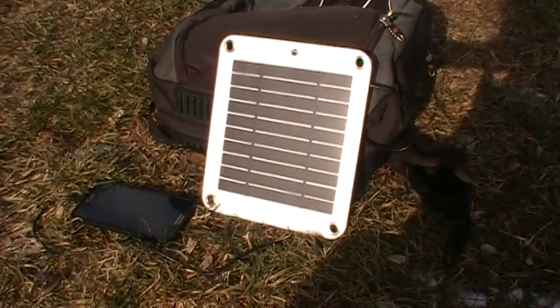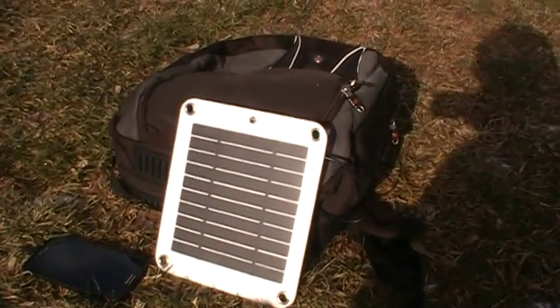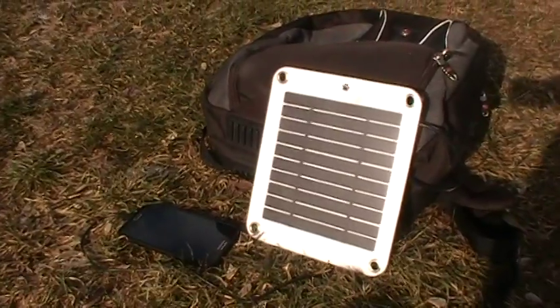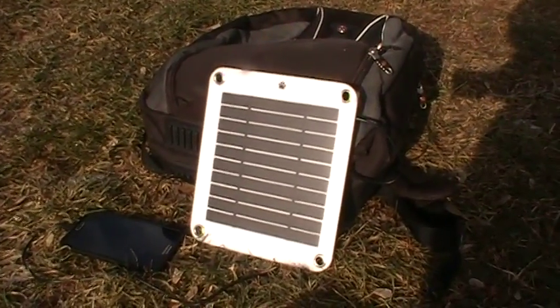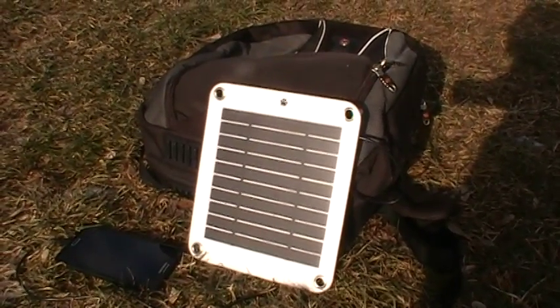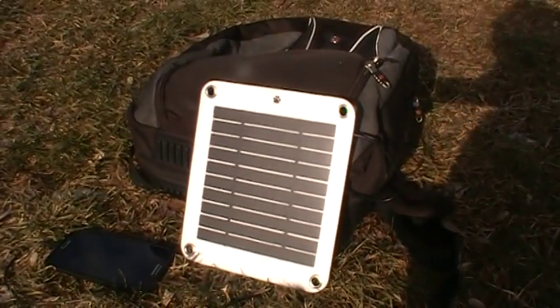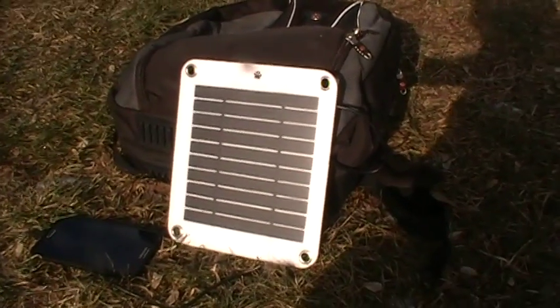It's January 30th and I'm testing my solar panel — it's a Sun Kingdom solar panel, 5 watts, bought from Amazon for $24 about six months ago for my upcoming hike.